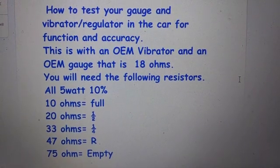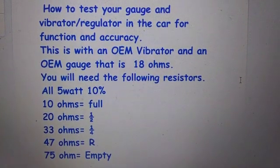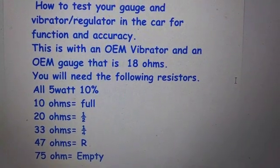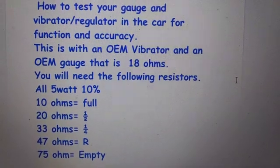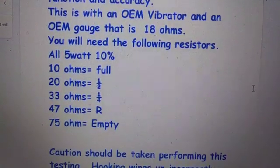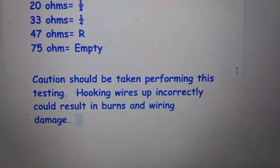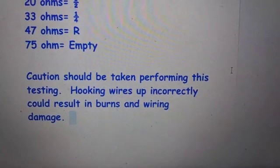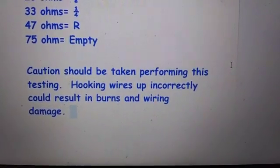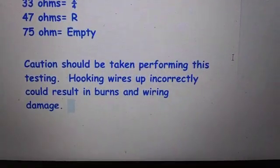In this video I'm going to show you how to test your gauge in the car using some resistors, like in the list below, without doing any adjustments or having to use an ohmmeter. You should be careful when performing this testing — hooking the wires up incorrectly could result in burns and wiring damage. It's not too hard to do, you just have to go through the steps.